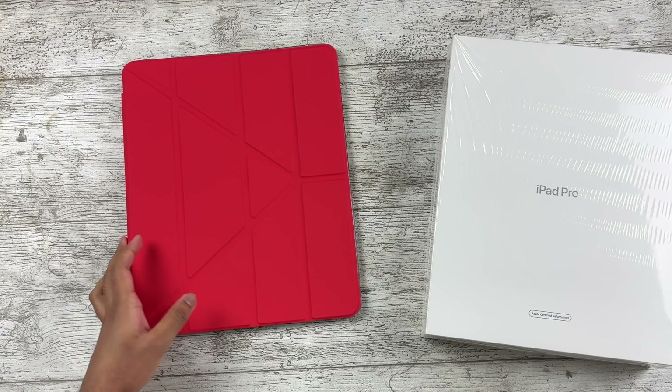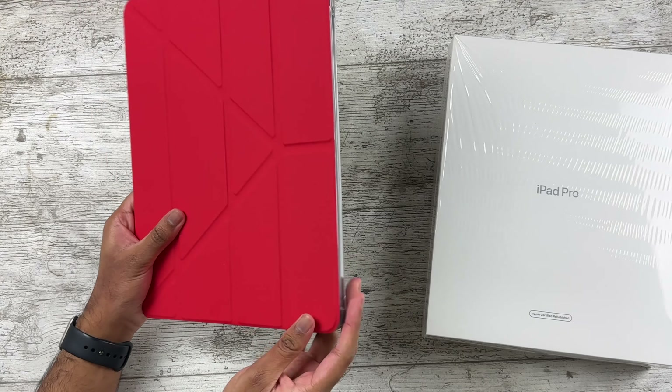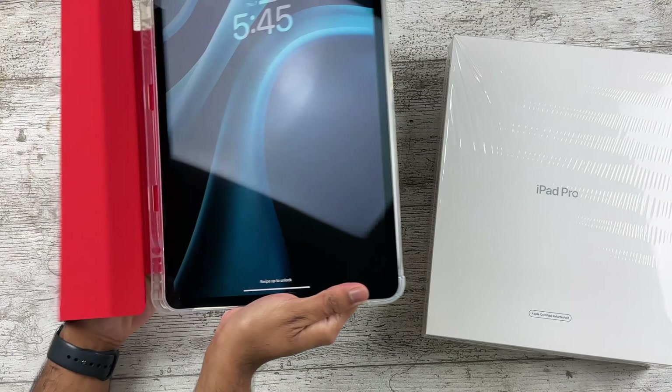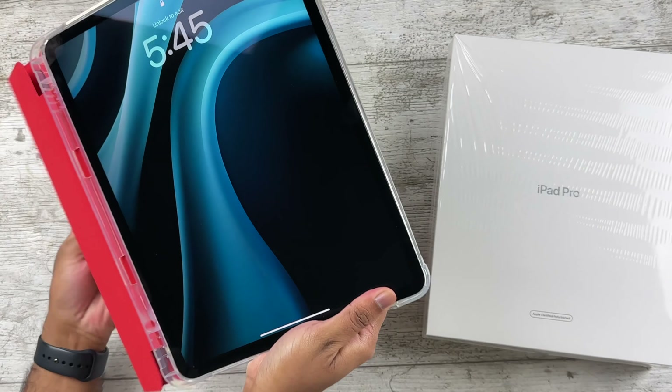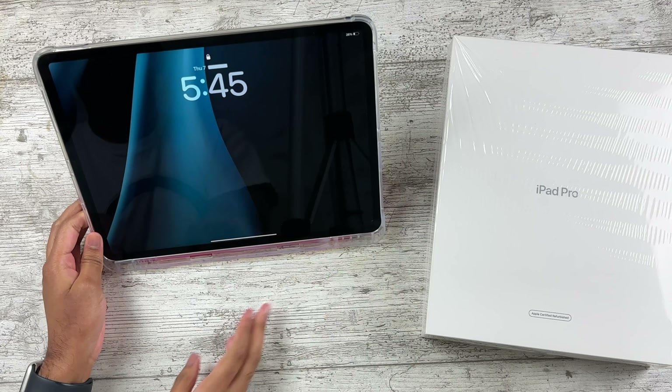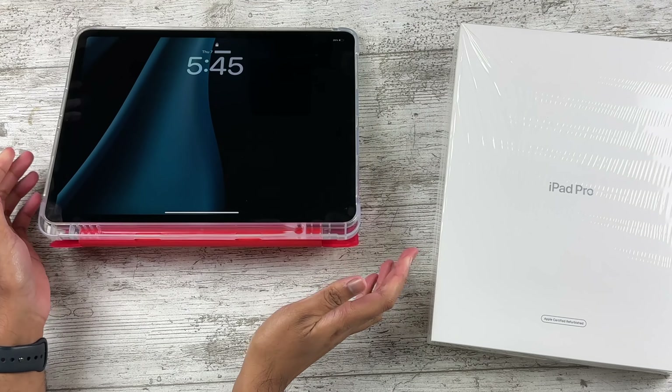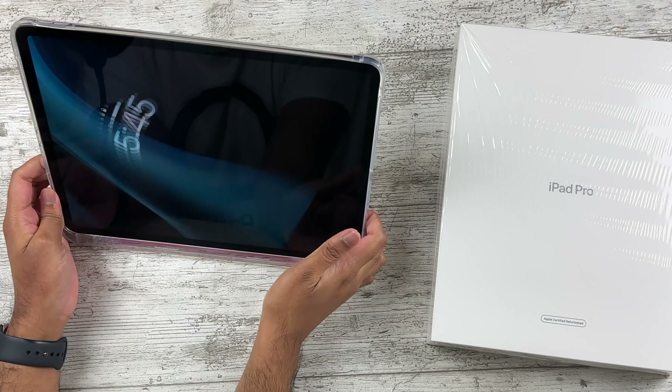First impressions: yeah, it's a case — it does the job of a case. If I want to put it like this, it stays up. Honestly, the only thing — wait, one minute, it doesn't stay up.